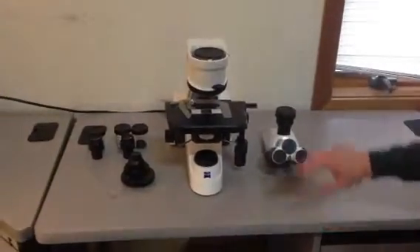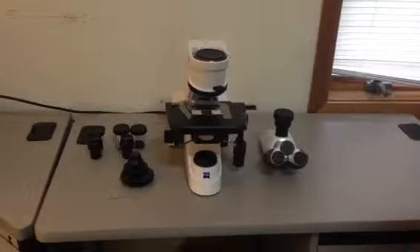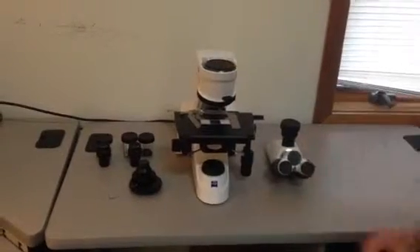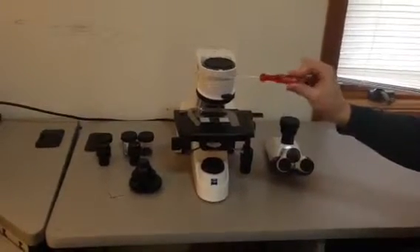We're going to install this Axialab microscope. It's all laid out on the bench, how it should look when you unpack it. The first thing we're going to do is install the head onto the microscope stand. For everything we're going to do, you just need one tool — a 3mm Allen wrench.